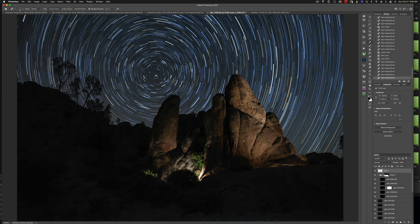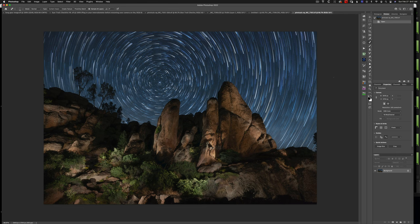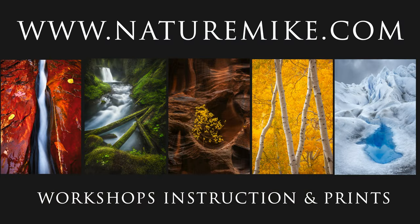This is the work in progress, and this is the final image with all of my light painting blended in. We covered a lot in this video, but if you watched the whole thing from start to finish you have all the tools you need to make some incredible star trail photographs. If you enjoyed the video, don't forget to like and subscribe, and if you have any questions or comments feel free to leave them below. Don't forget to check out naturemike.com for more how-to articles and in-field workshops where I demonstrate light painting techniques and much more. See you in the next video.